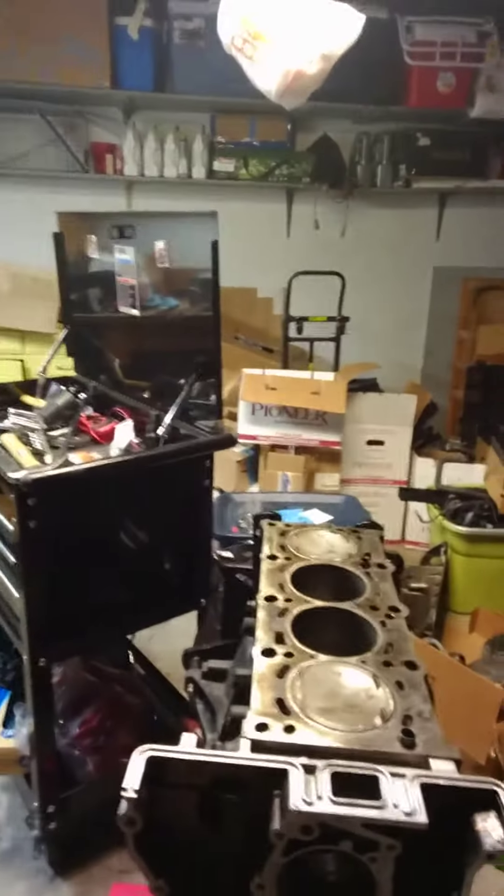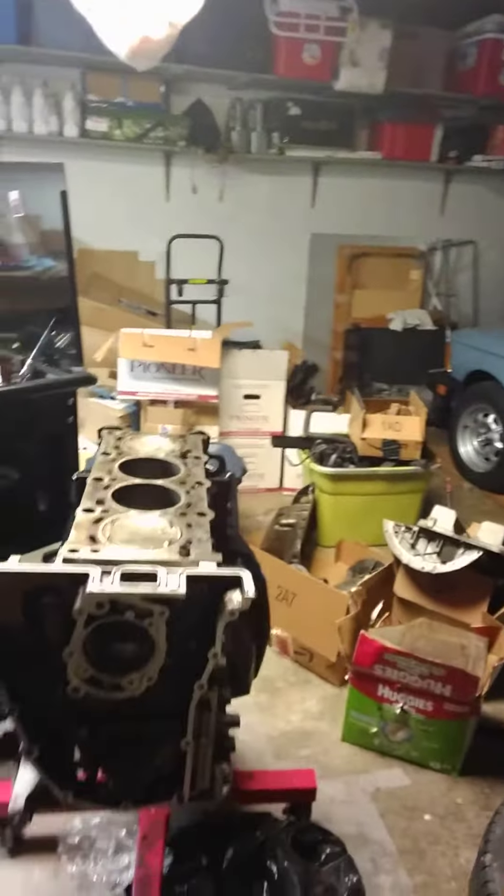This is it. It's right down now to the block. I just got the timing case back on. Had the head rebuilt — picked up a new head at Scrogan's machine shop. They did a great job resurfacing it.